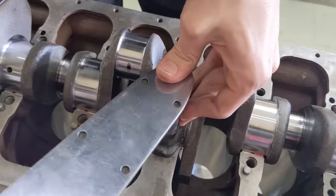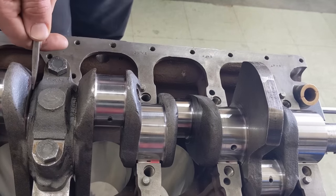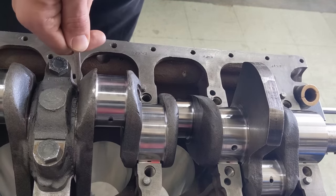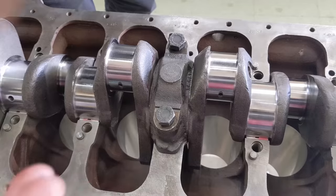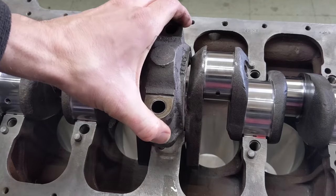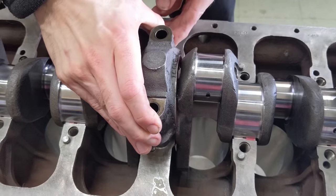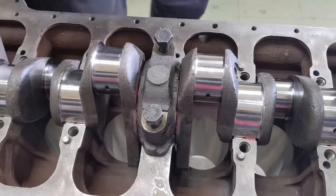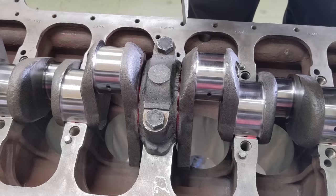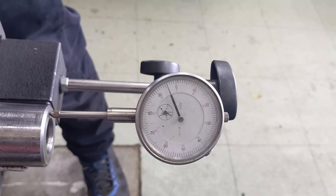Going to torque it down just lightly, then we can measure the end float. Prying it back and forth, I only got about half a thou, which isn't enough. So I'm going to try some different thrust washers and see if we get a better amount of play. After trying new ones — looks good, about four thou.